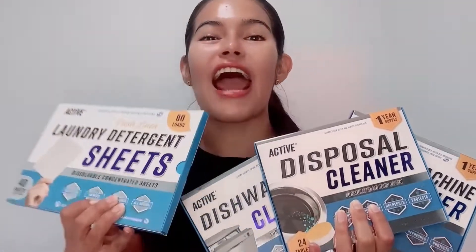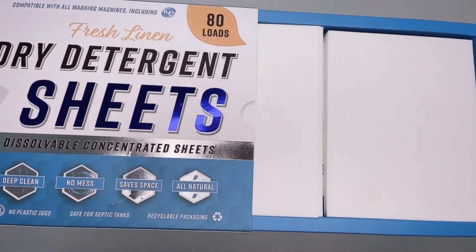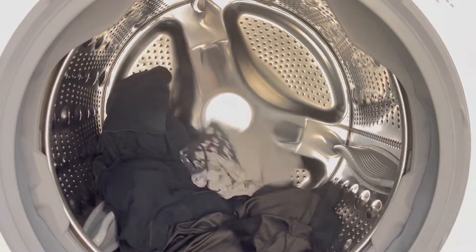other Active products, which I recommend you try. Here's how to use Active laundry sheets — the eco-friendly choice in cleaning your clothes. These sheets come in tearable sheets. For larger loads, use a full sheet, or for smaller